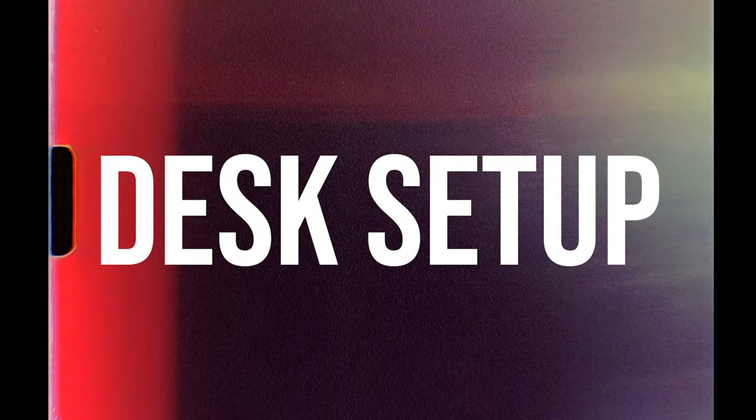That'll do it for me today — that is my desk setup. I hope you guys enjoyed seeing the things I have here on the desk, why I chose them, and what I use them for to help out with my workflow. If you liked today's video, make sure to hit that like button, and if you aren't already, please consider subscribing and turning on the notification bell to be notified for new uploads — whether it's vlogs, tutorials, or journal entries. Until next time, peace.